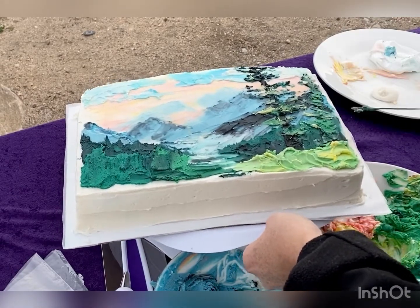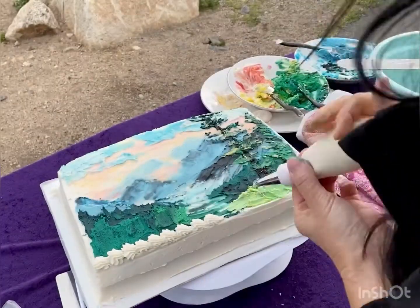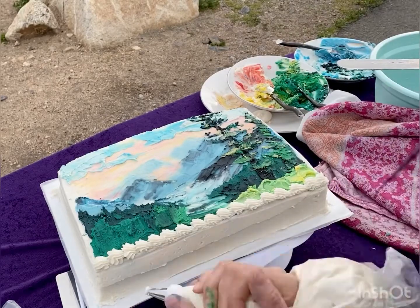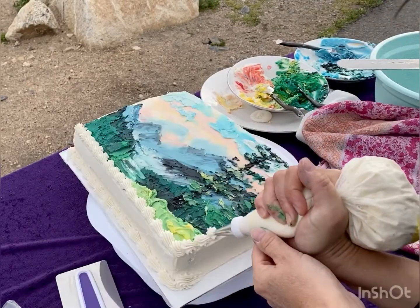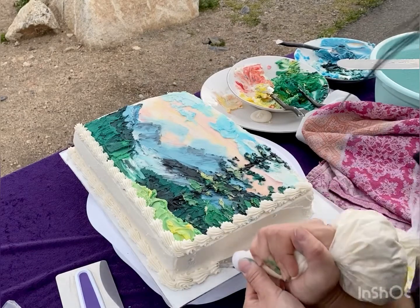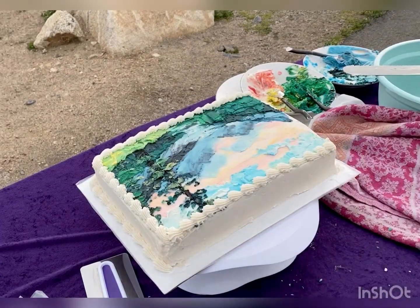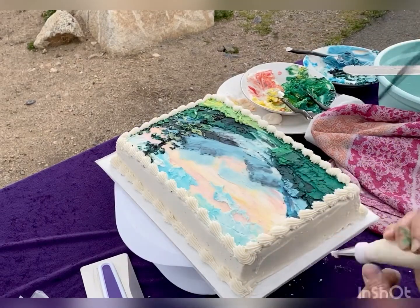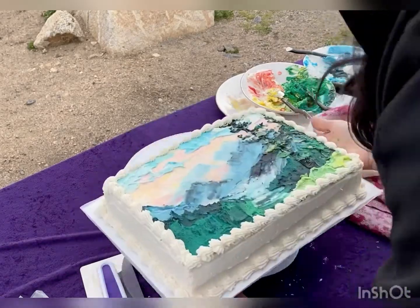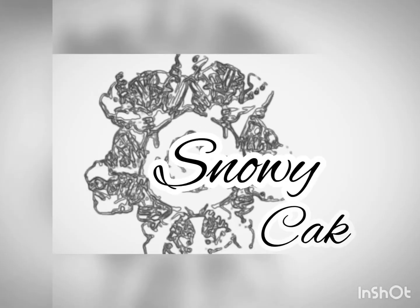Now we're going to slow down the footage because this is my favorite part — putting the border on. That is a good time. Thank you for joining me so much. We're up at 11,000 feet at Berthoud Pass. The hikers are up and they're visiting with me just out of the shot. See you next time.